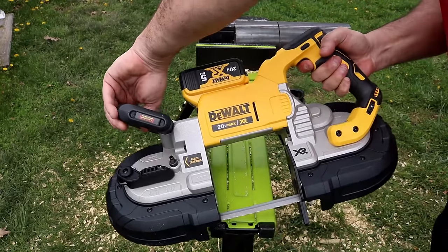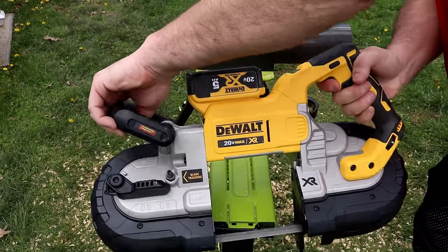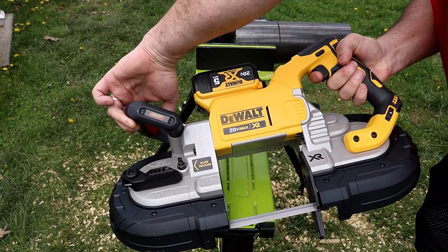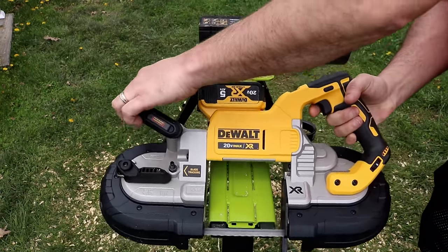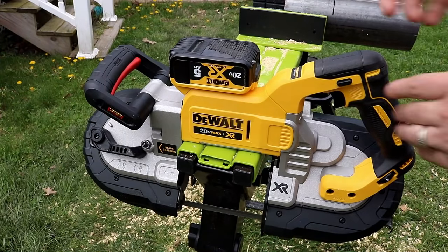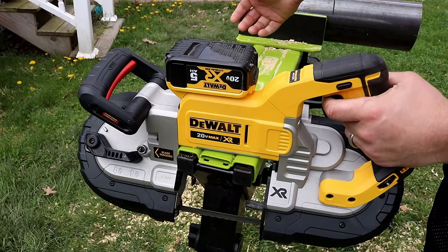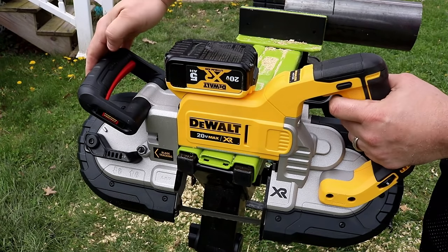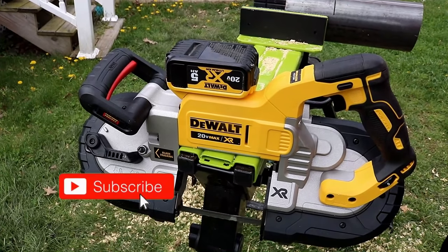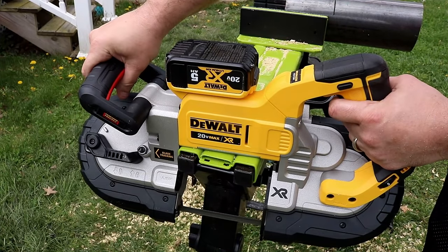Let's talk about the main issue, and I think this is going to turn a lot of people off with this DeWalt. Please leave a comment and let me know what you think. You have to have two hands on the saw — which is not a big deal, we've reviewed other compact saws that required two hands — but that safety switch is way too sensitive.